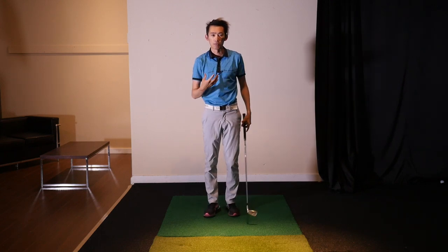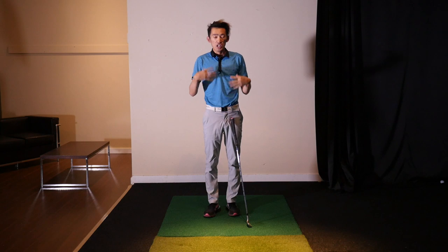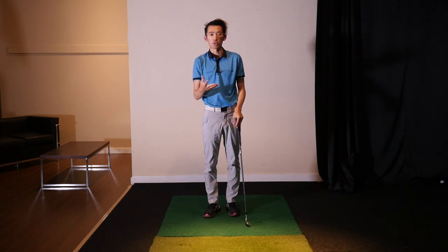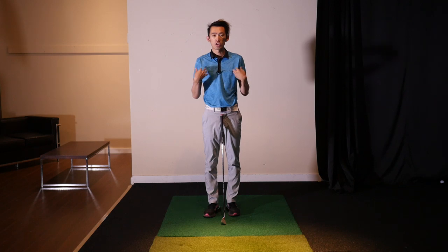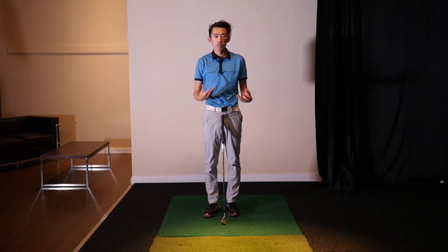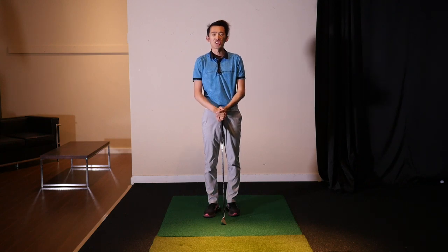So for all you people who struggle with long backswings that don't turn properly, try this: lock it in, keep it in front of your torso, and have a short arm swing to help you increase the turn. As a general rule of thumb, we like short arm swings with good torso turns rather than long arm swings with minimal torso turns. Hope that helps — any questions, leave them in the comments below. We'll catch you guys next time, thanks!